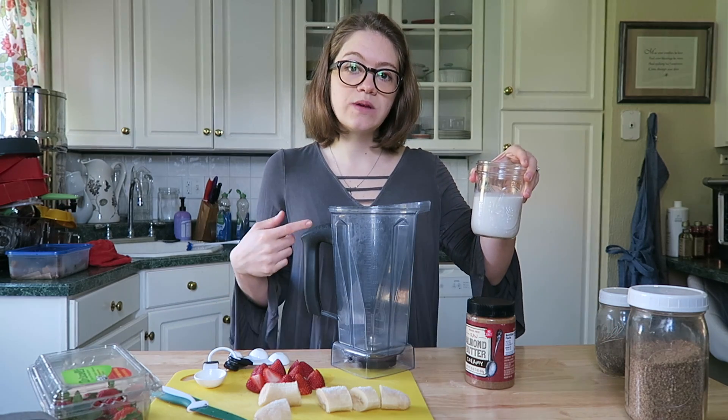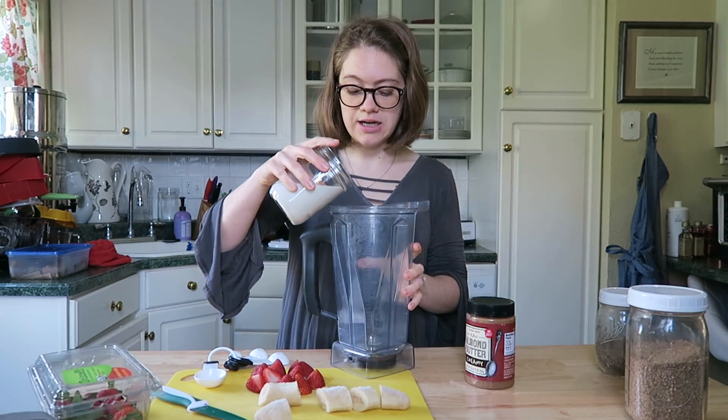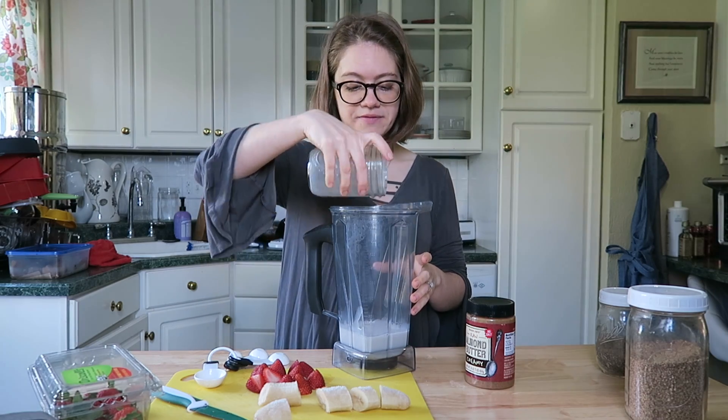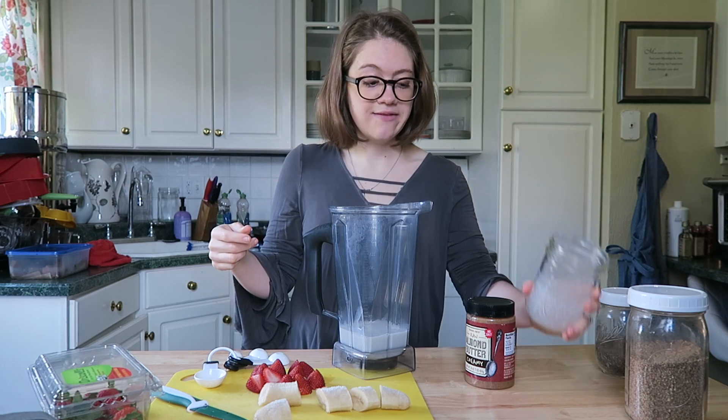One cup of unsweetened nut milk, whatever you want to use — I have almond milk here, just make sure it's unsweetened. Or you can make it at home yourself. I'm going to use this glass to pour the smoothie back in, so we're going to save that.